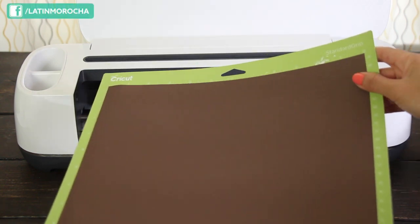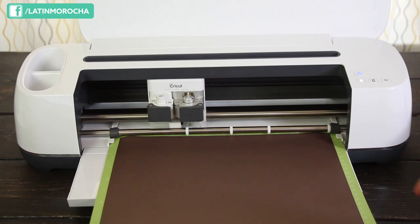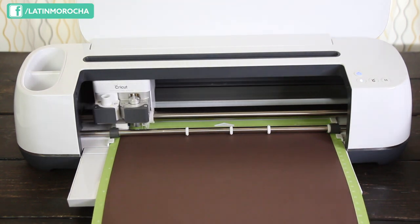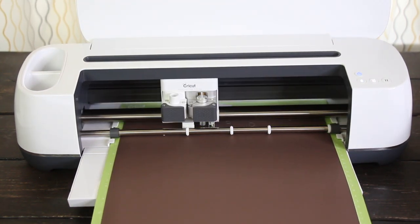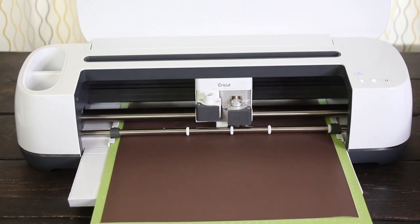Place the infusible ink transfer sheet with the liner facing down. Load the mat, and now start the job. I fast-forwarded this part of the video — the process to cut this design took about 4 minutes and a half.